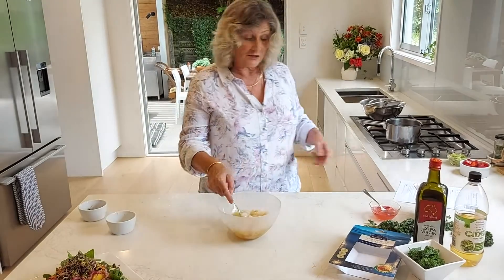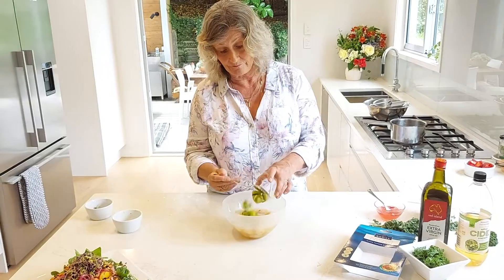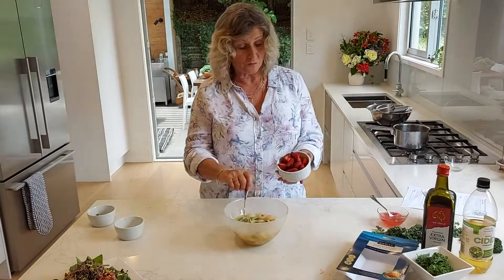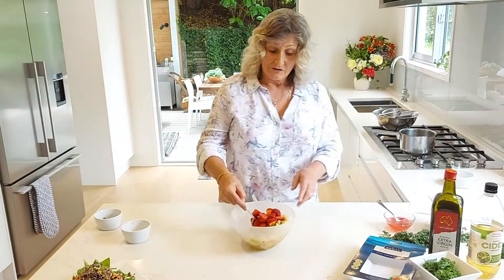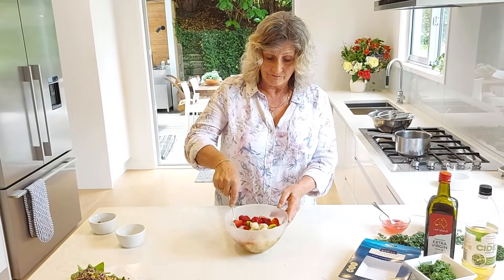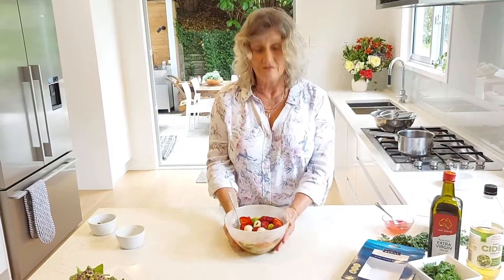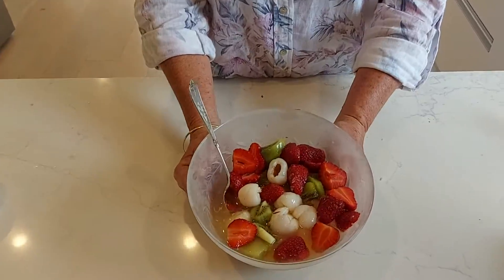We're going to add some kiwi fruit and some strawberries. There's red, green, and white going on here — lovely Christmas colours. And there you go, easy peasy. That's the ginger lime fruit salad.